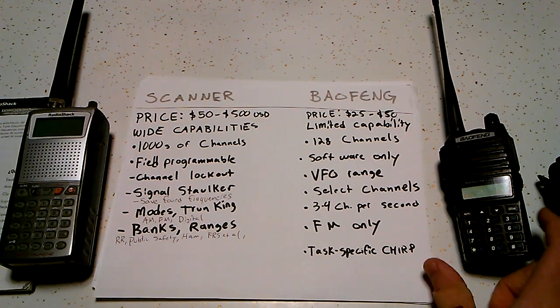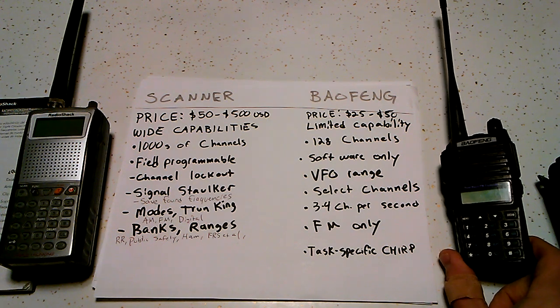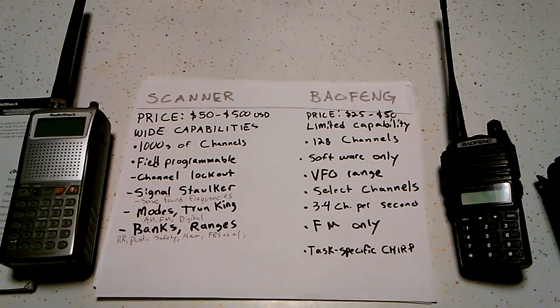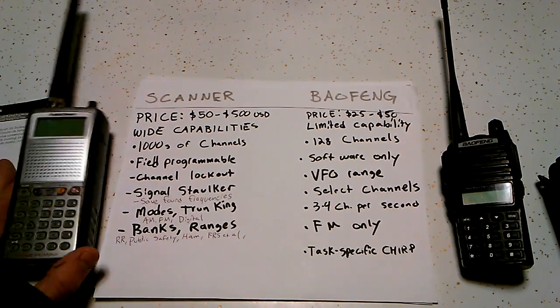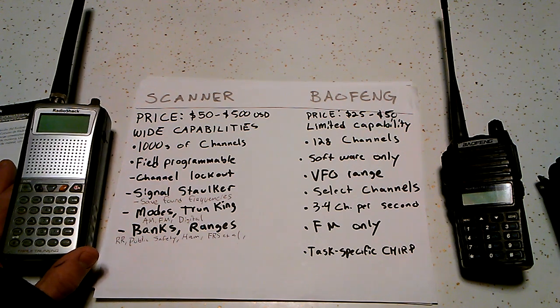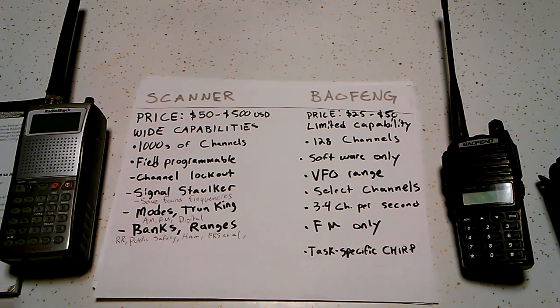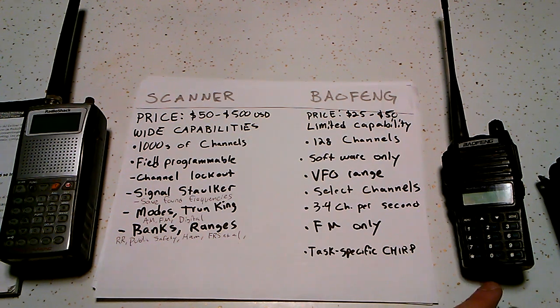As a scanner, the Baofeng has very limited capabilities and some setbacks. There are some ways around them, but there are some features that are a real pain and some that can prevent you from being able to effectively use it as a scanner at all. A dedicated scanner is going to have a thousand or thousands of channels — this particular one has a thousand — whereas the Baofeng has a total of 128 channels that you can program into it.